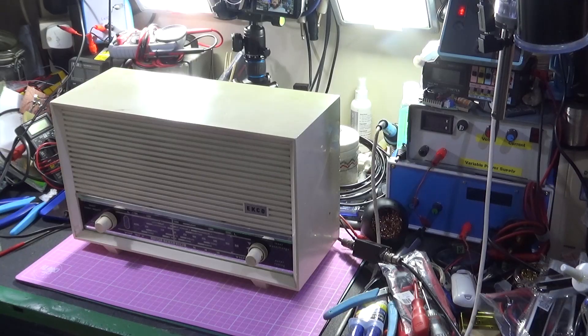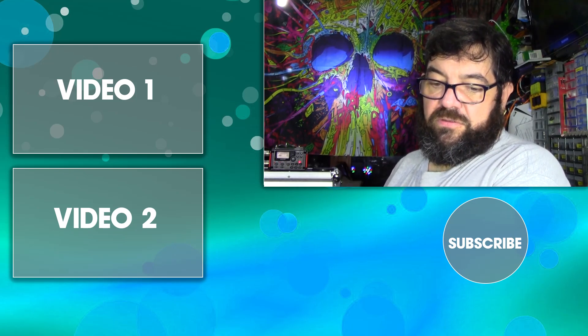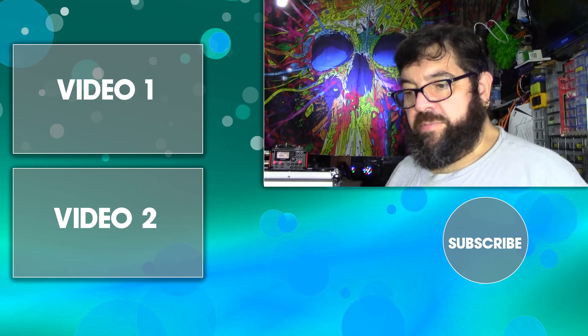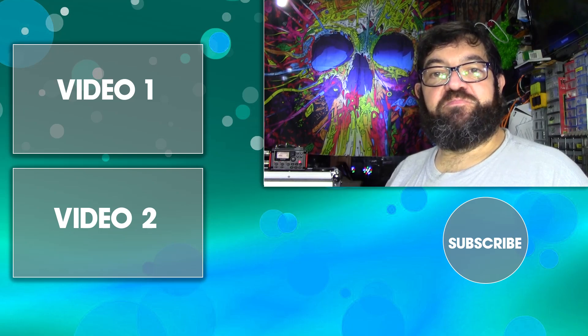I might even put a new plug on it, because that one seems to be a little bit suspect. Obviously, it is a hot chassis radio — it is a two-line system. It's a two-line radio; it does what it does, and that's what it is. Let's go back to just seeing if they're going to talk. No, they're not — they're just going to play rubbish music, because that's all the local FM station here does. Thanks very much for watching, and we'll see you again in the next video. Bye for now.